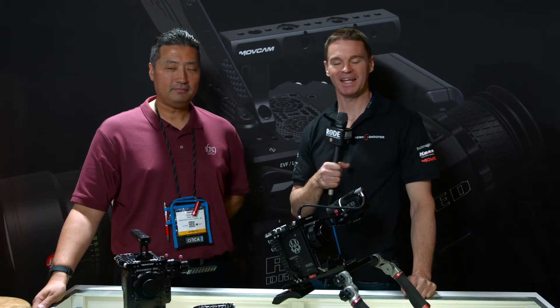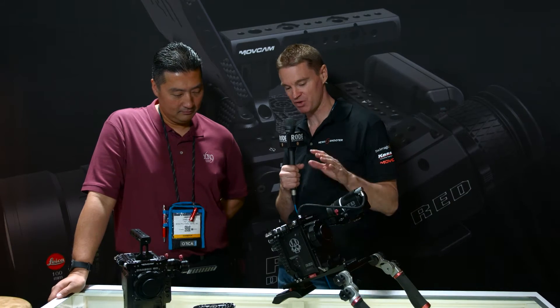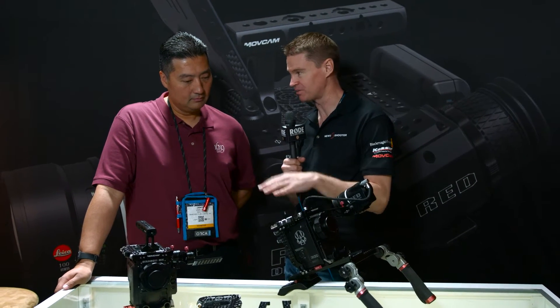Hi, it's Matt here for newshooter.com at NAB 2016. I'm with James from 16x9. This is Movecam's new Red Dragon Cajun accessories.